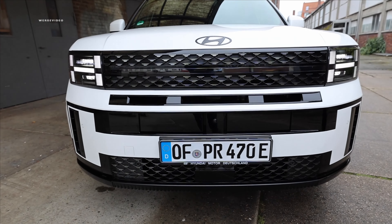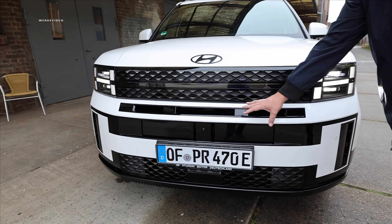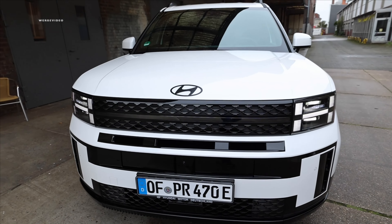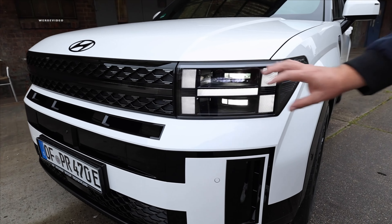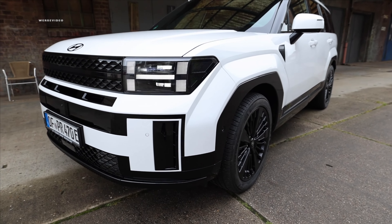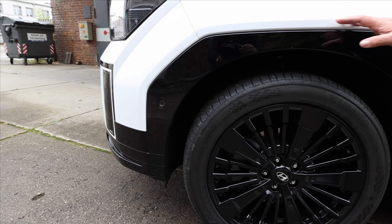We have this version as a Blackline Edition. You can always identify Blackline by its distinct shiny black finish, beautifully combined with the exterior color, which is a nice crisp white — definitely an option I'd really enjoy. What's truly brilliant is how they've integrated the Hyundai H into the sleek daytime running lights. We have full LED headlights with high and low beam functions, allowing you to comprehensively illuminate the entire street.